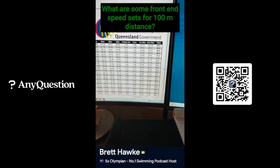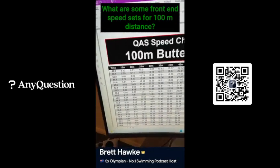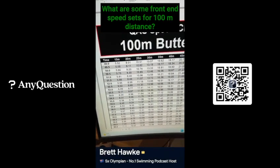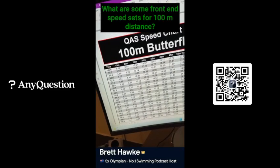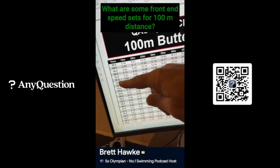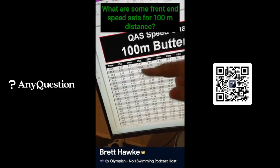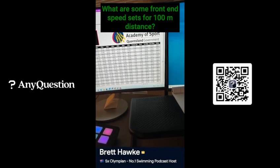Anything off the blocks for me would be front-end speed. I'd come to this section of the chart and say, I might do a 15, 20, 25, 30, or 35 off the blocks. What are the specific paces I want for that goal time? The chart tells me right here. So you can break it up that way. These speed charts can be found online.